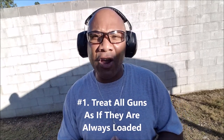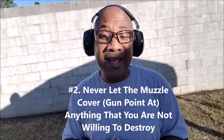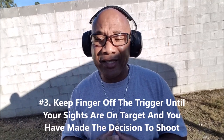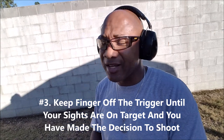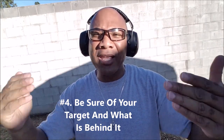So we all know the four rules of gun safety. Rule number one: treat all guns as if they are always loaded. Rule number two: never let the muzzle cover — or rather your gun point at anything that you're not willing to destroy. Rule number three: keep your finger off the trigger until your sights are on target and you have made the decision to shoot. And rule number four: be sure of your target and what's behind it or beyond it.